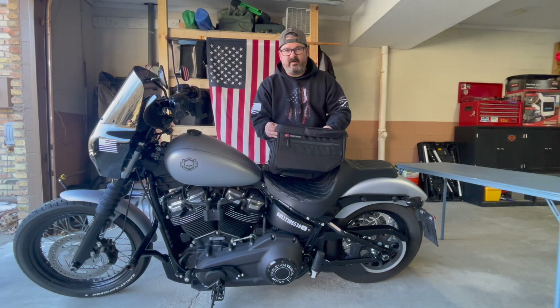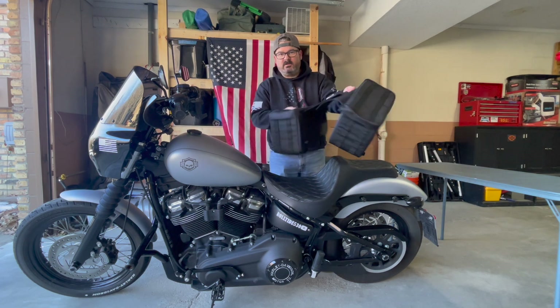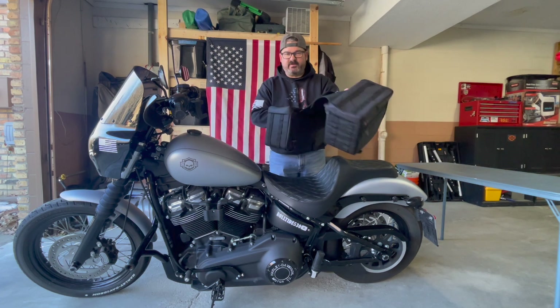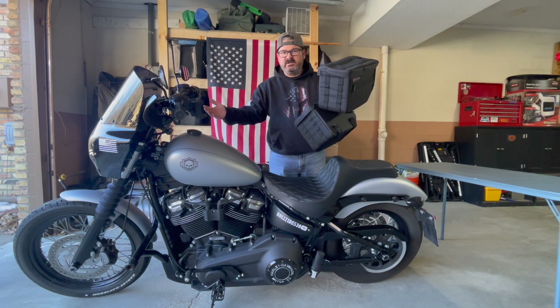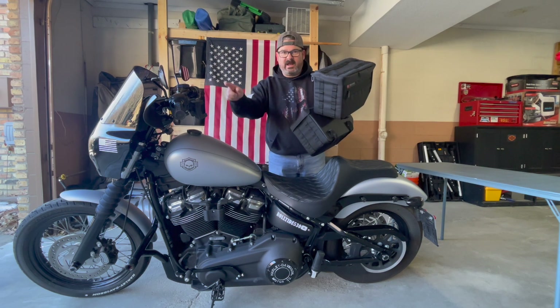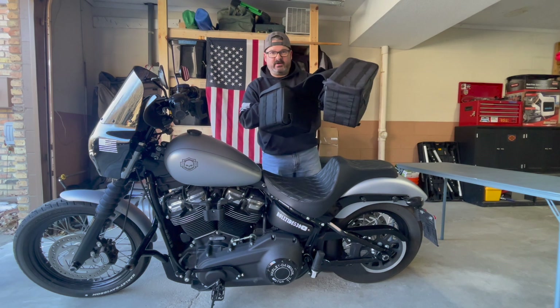Today we're going to throw on some Viking Patriot throw-over saddlebags. Let's see how easy the installation is for these Patriot throw-over bags on this 2020 Street Bob special. We'll call it special because it's had a lot of work done to it. Let's see what it takes to put these things on.